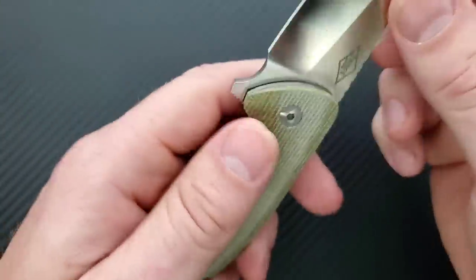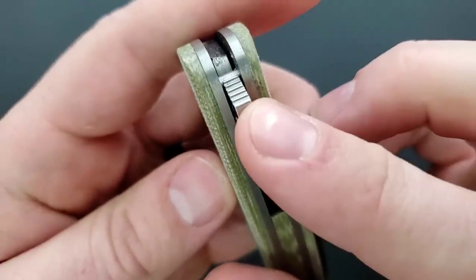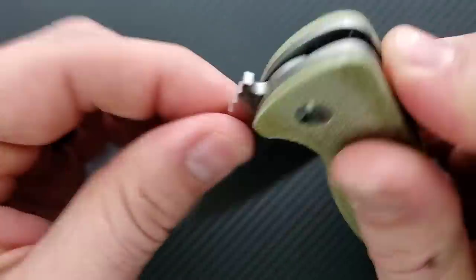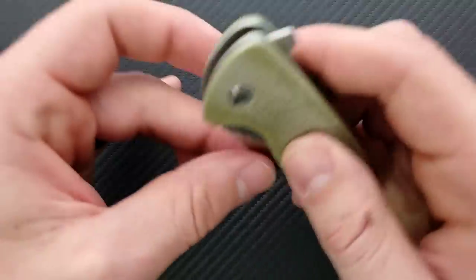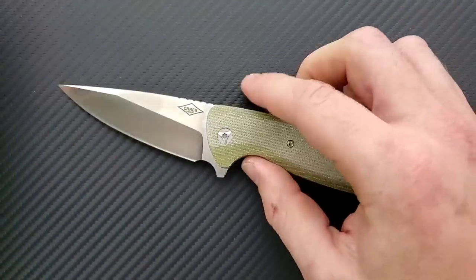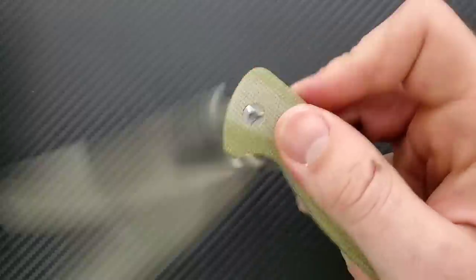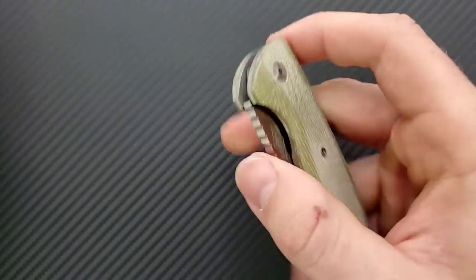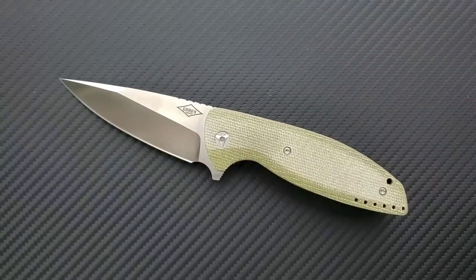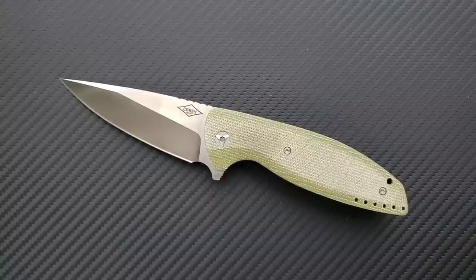The blade does lock up completely and totally solid. There is an exposed stop pin, which is fine, and we do have shouldering — that's always appreciated, as it'll slow down lock wear over time. The lock stick is actually loosening up as I'm handling this — there's less of a click now — which is just more evidence that you shouldn't freak out about lockstick. It's fine unless you're having to pry it apart.